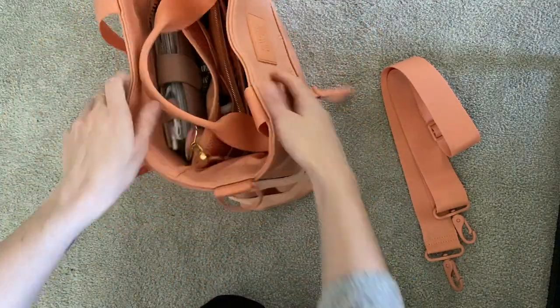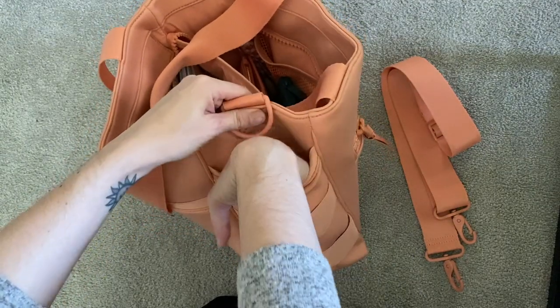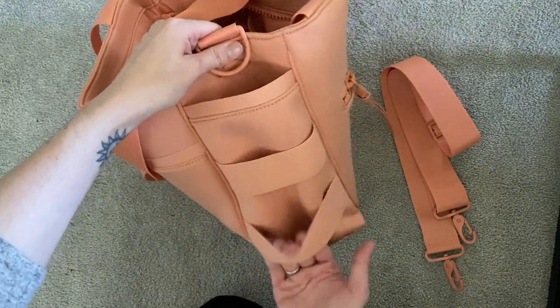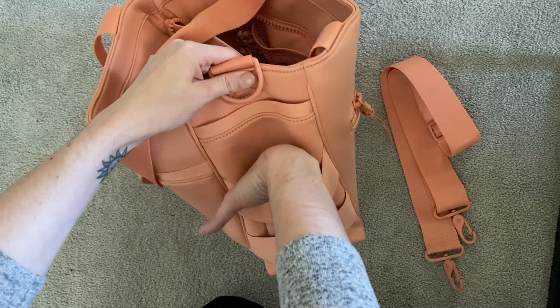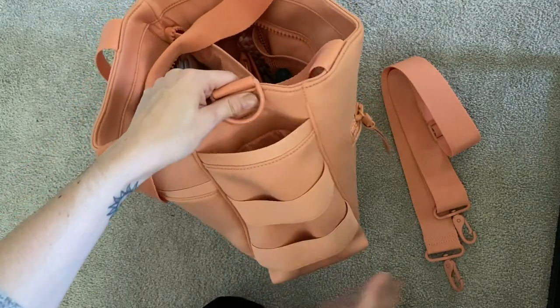On this side, I don't have anything in this pocket here. But it has a pocket and also these two elastic straps, so you can put an umbrella, a water bottle, or similar items in here and it'll fit.